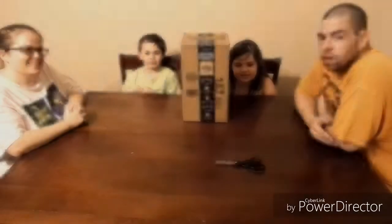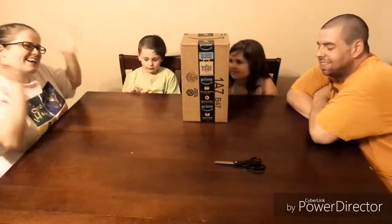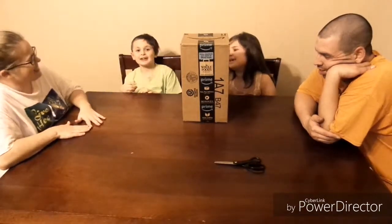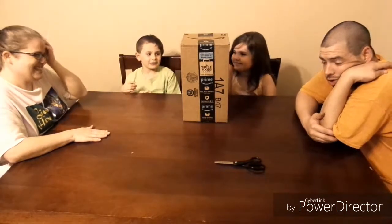Welcome back to Liam's Max Walls. Welcome back. And we are really excited about this toy. Yeah, so we're doing a toy review today.